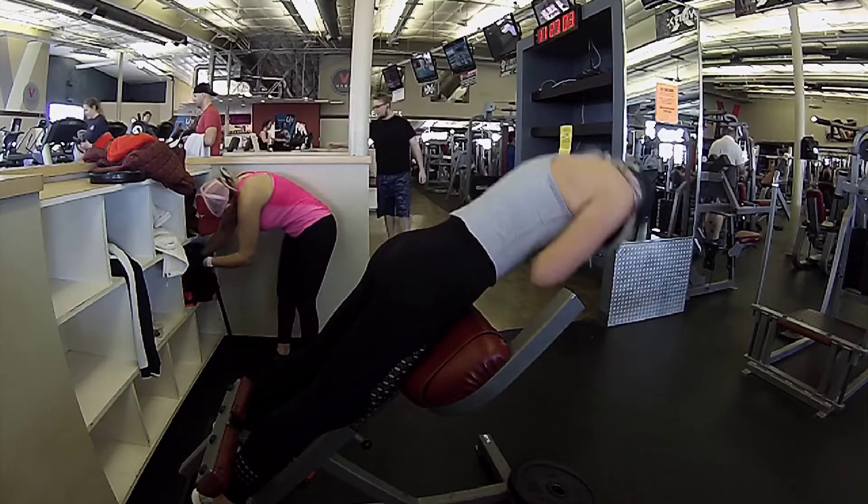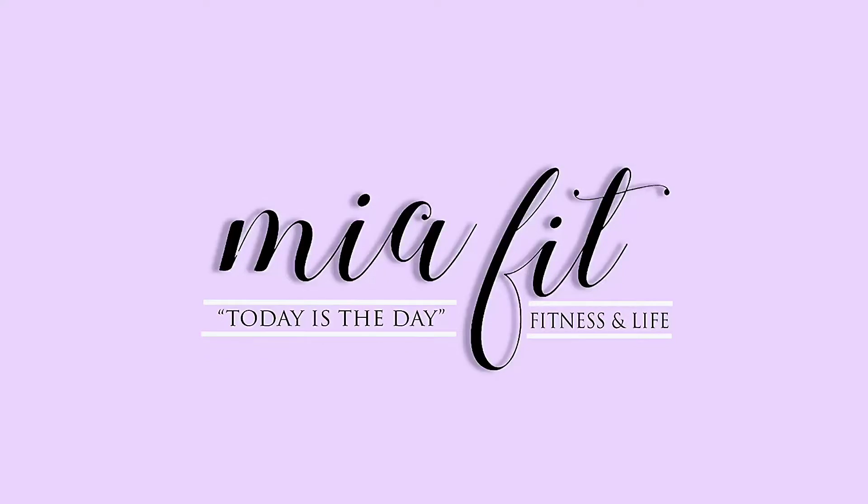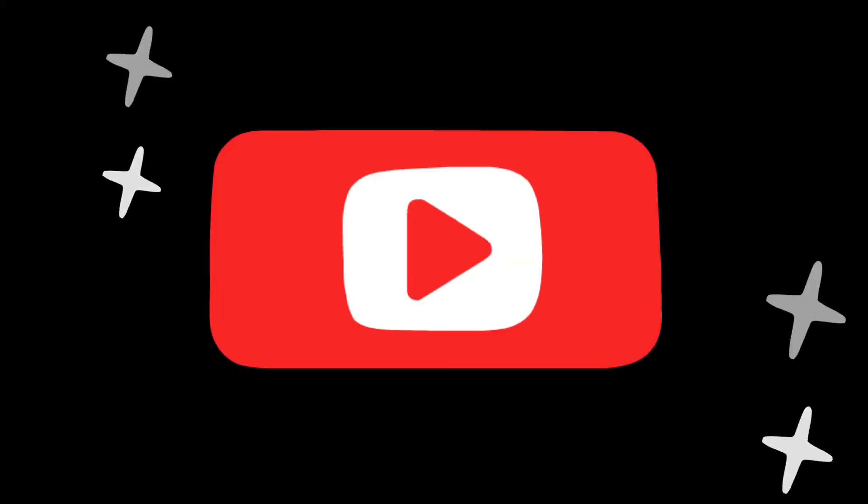Thank you so much for watching this workout. If you like it, don't forget to give me a big thumbs up. Hit that red subscribe button before you leave, and always remember — today's the day to get fit.